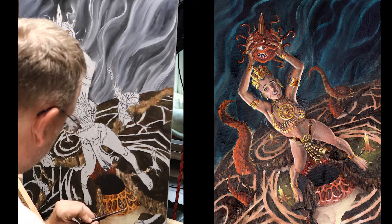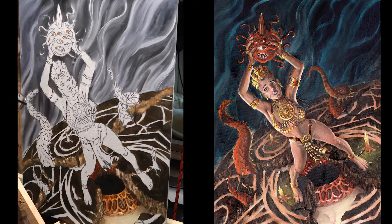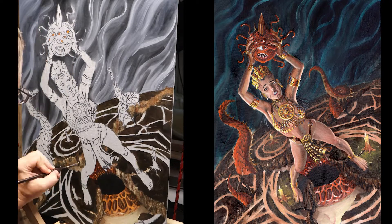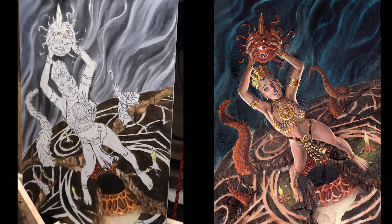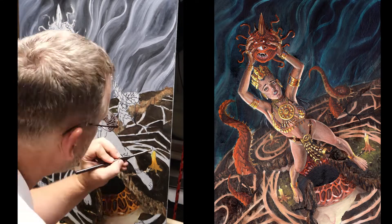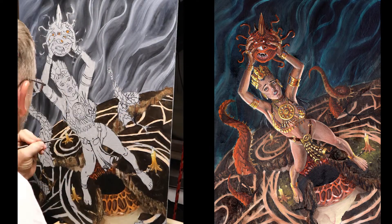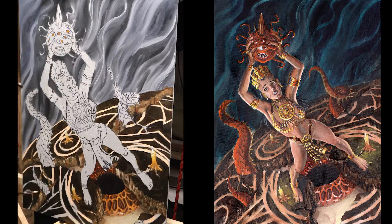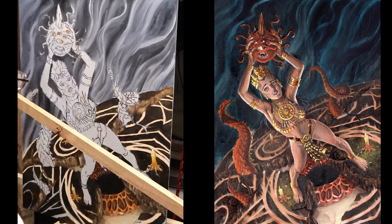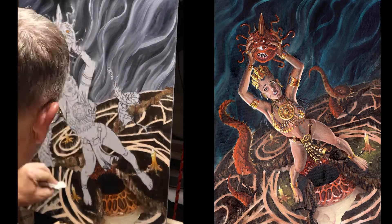I want the main character to pop out the most, so I'm maintaining values with her as the most important part. I'm putting in as much detail as I can, trying to get base colors in. You can see me painting the whites of the eye, then brushing in the base color — I wanted it to be orange to match the beholder she's holding — using a small brush for the little definition.